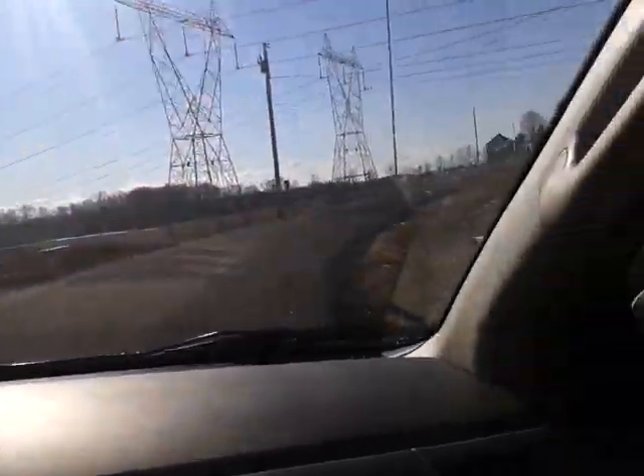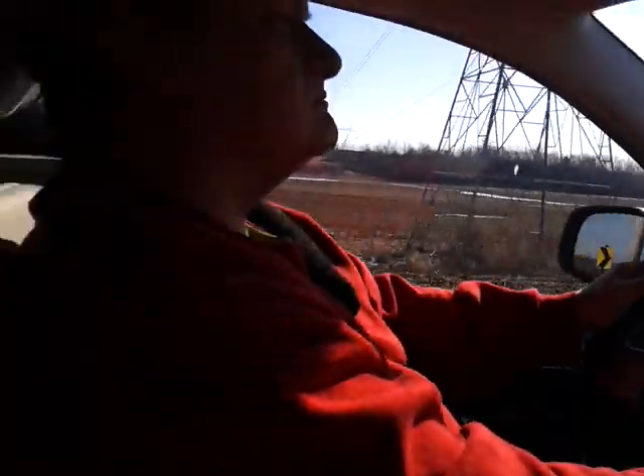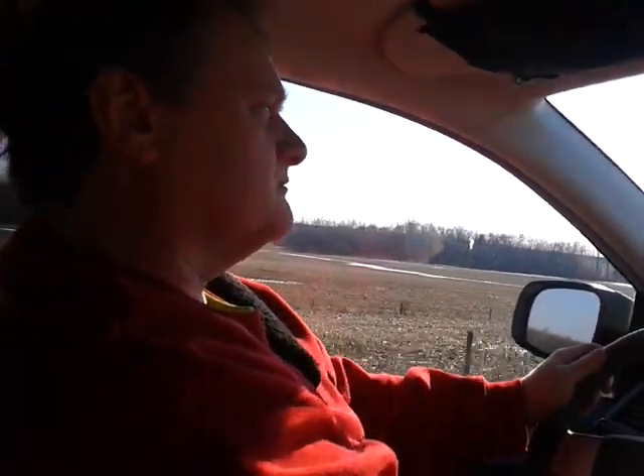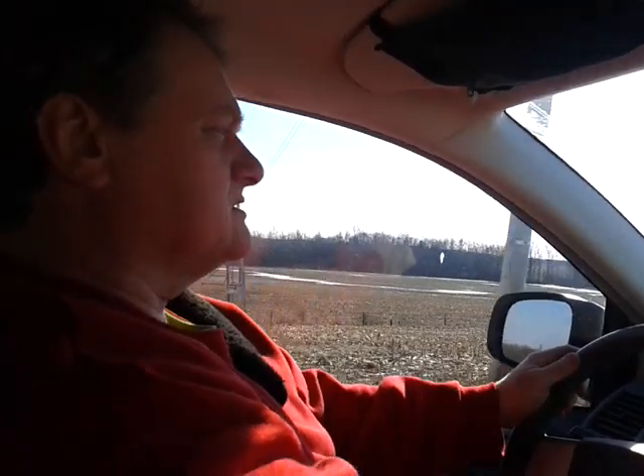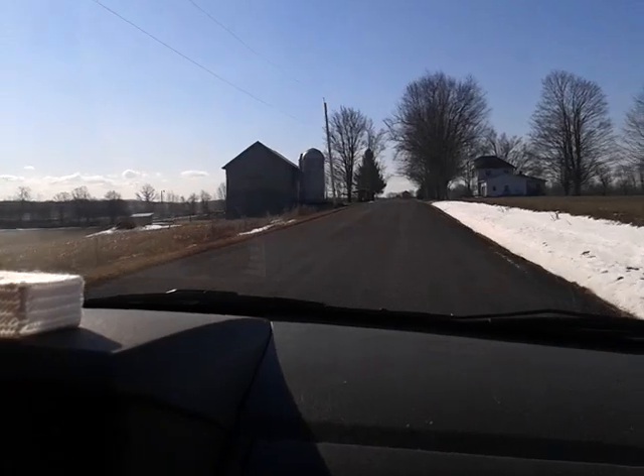Hi guys, it's absolutely gorgeous today. It's Sunday, March 6th, 2016, and we're on the way to Walmart. I'm going to get my hair colored again.